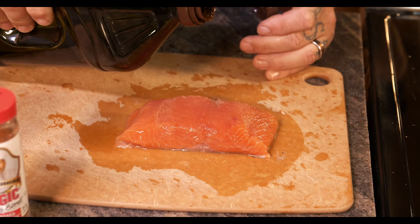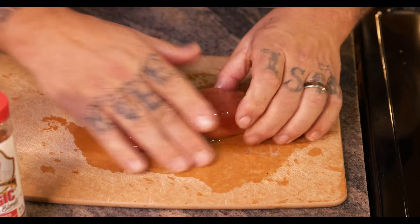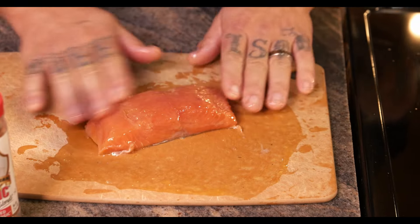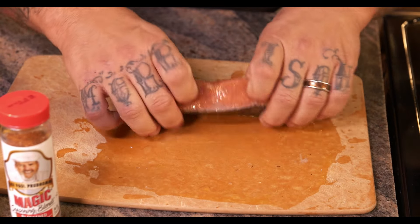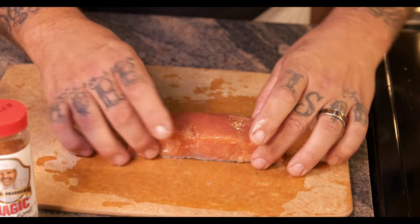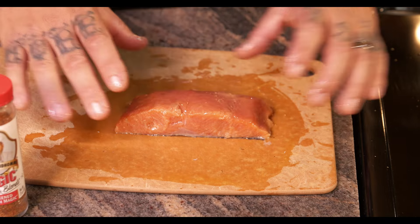Then you grab your oil and just put a liberal amount on there. I take my hands — make sure your hands are washed and clean — and get a nice coat of oil all over so that your seasonings have a good coat to everything you put on there. Make sure you even put it on the skin; get a nice coat all the way around.